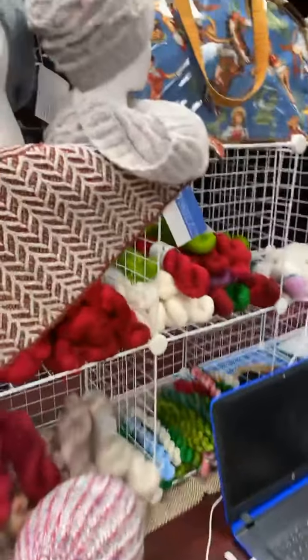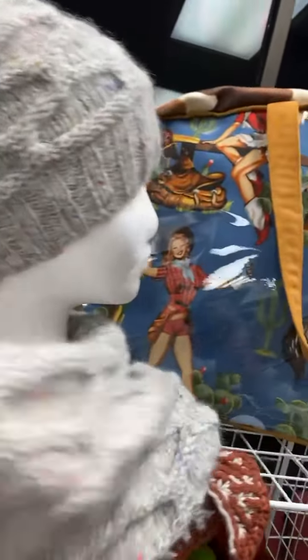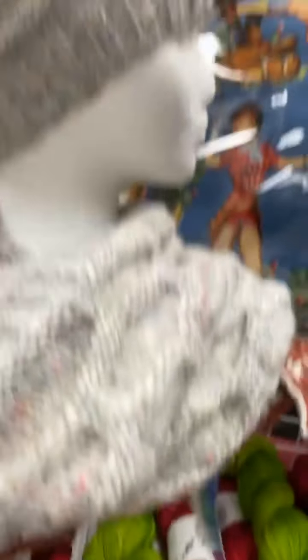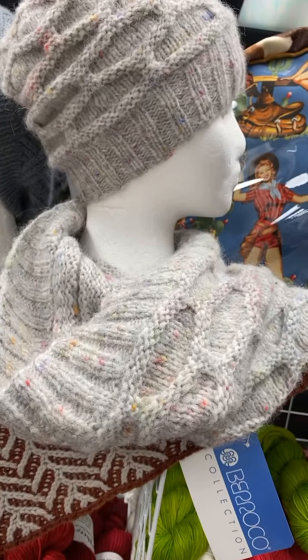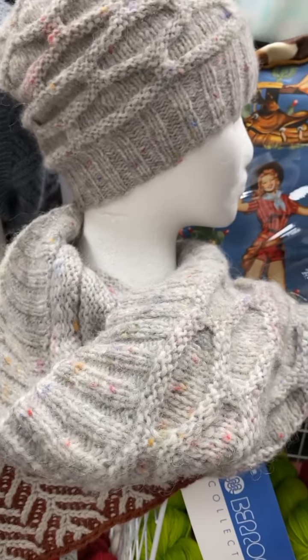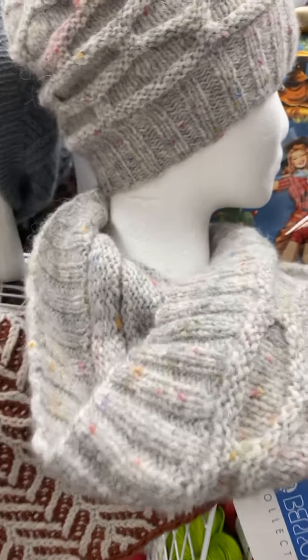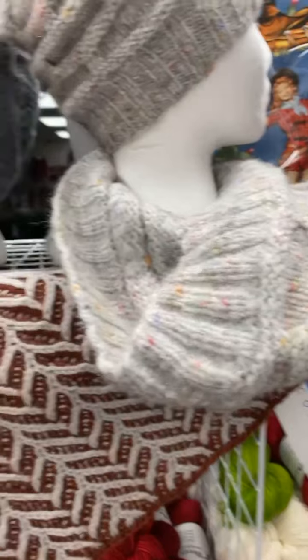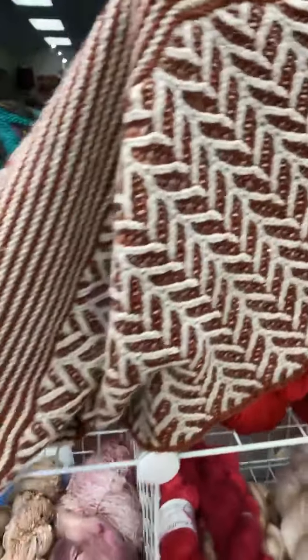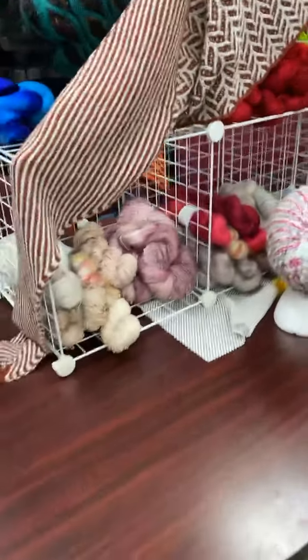Over here we have the hat and cowl kit — Kingsy. Kingsy cowl. One skein for the hat, two skeins for the cowl. Fantastic, love it. We got our wolf oak pattern hanging out behind it — mom knit that, I love it. And lots of brioche samples that we're going to be talking about.